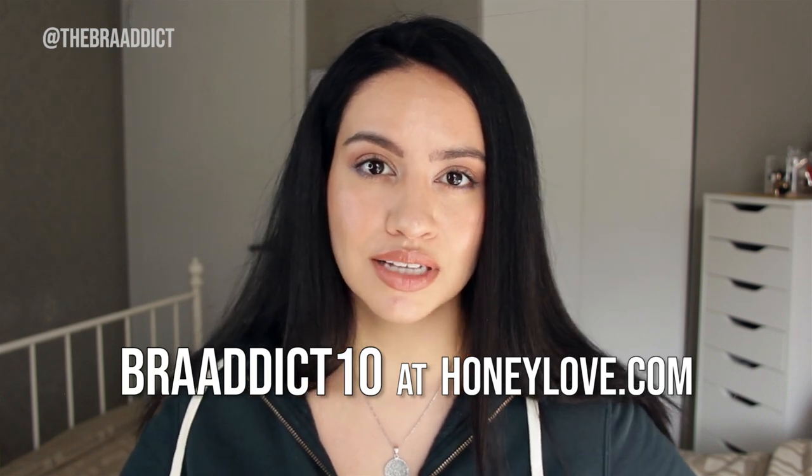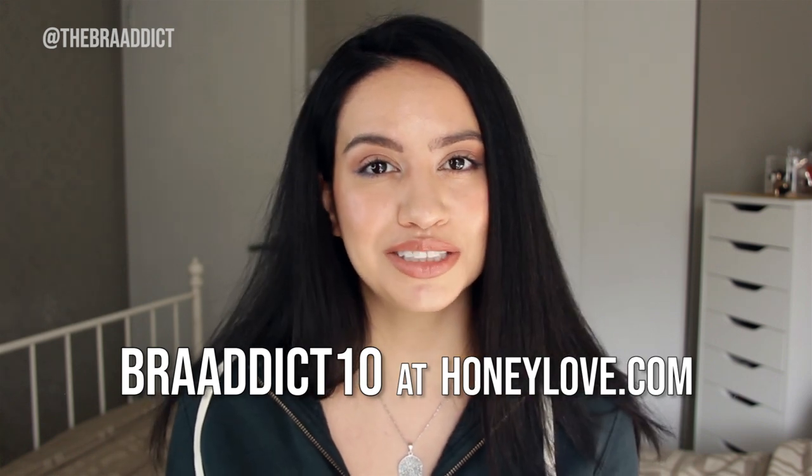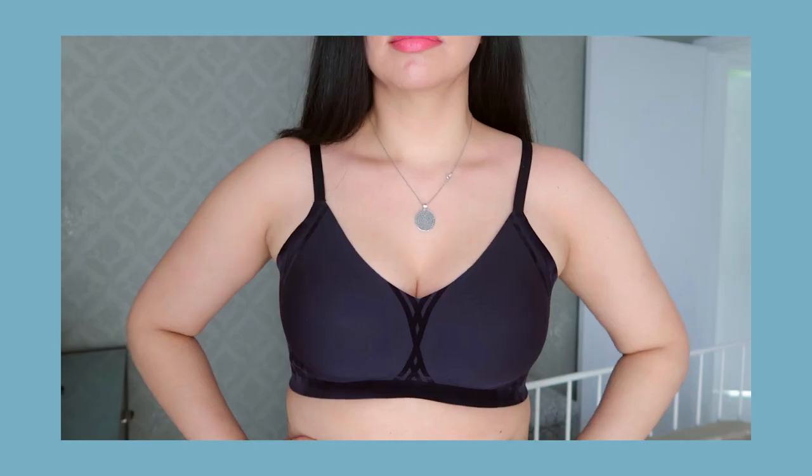I do earn commission from this, but you're helping to support my channel, and it's completely up to you if you would like to use it. I also wanted to share with you a couple of clips of how this bra looks under a fitted top so that you can see what it looks like. I'll also give you a profile view of that as well.